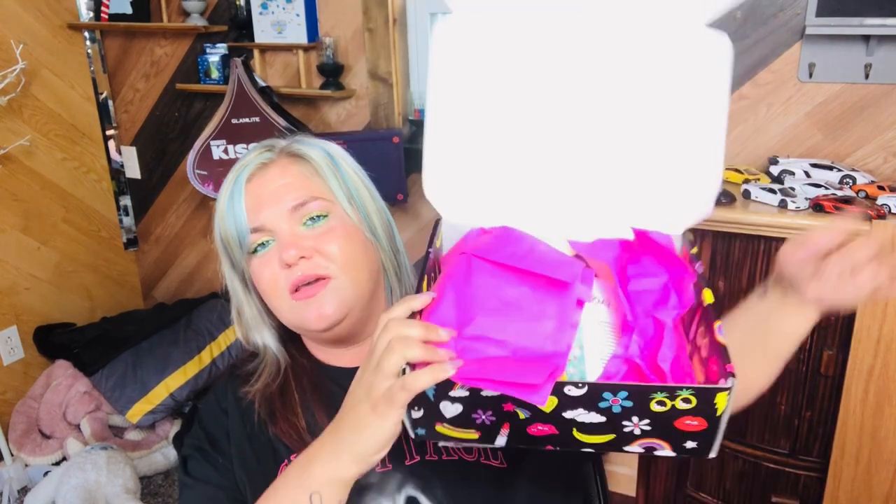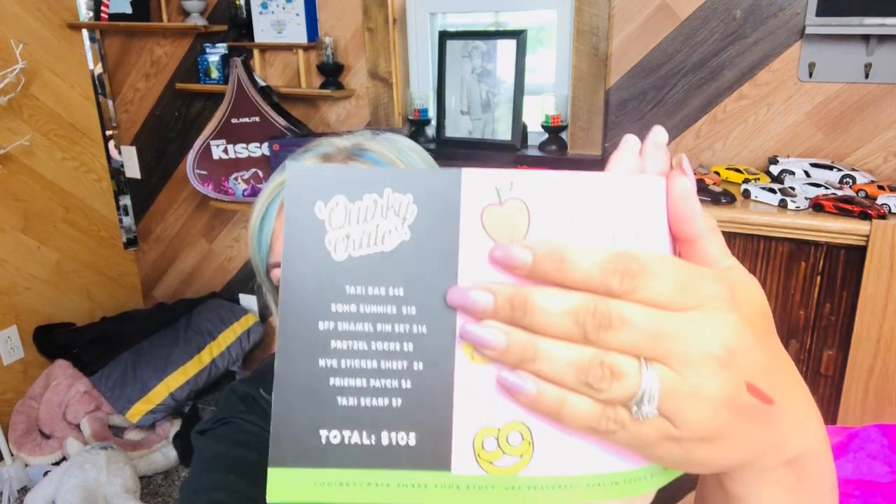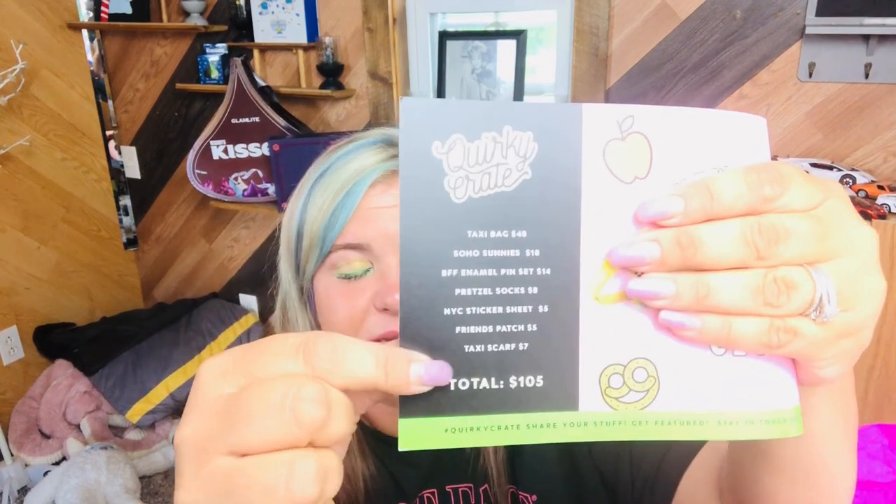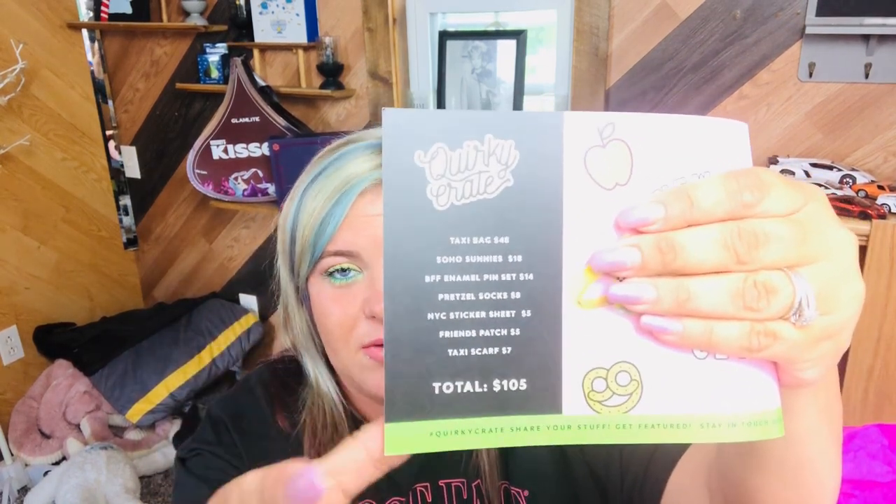Oh, this one's kind of in shambles. Usually this will be closed with a sticker that says 'yay for happy mail,' but that's okay. So we have a theme this month — this month's theme is New York City. I hate when they put the purse on the card because it's such a spoiler alert, but it has all of our products, prices, and the overall value of the box listed. Love that.